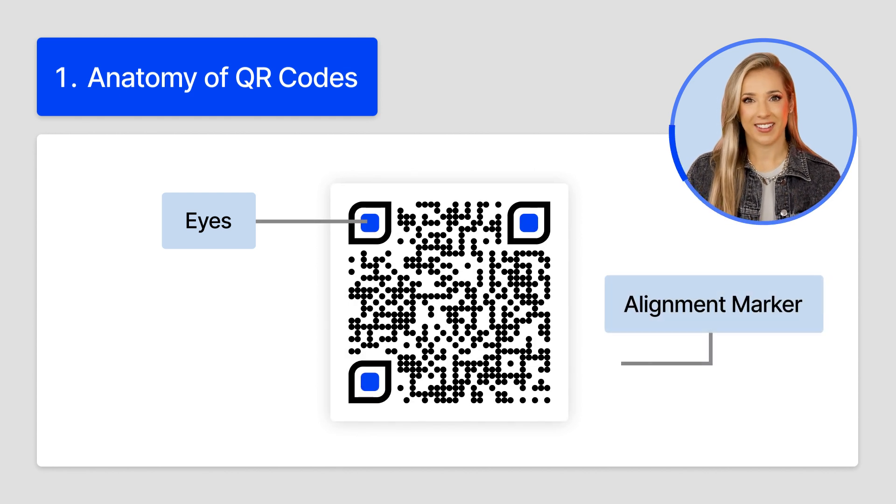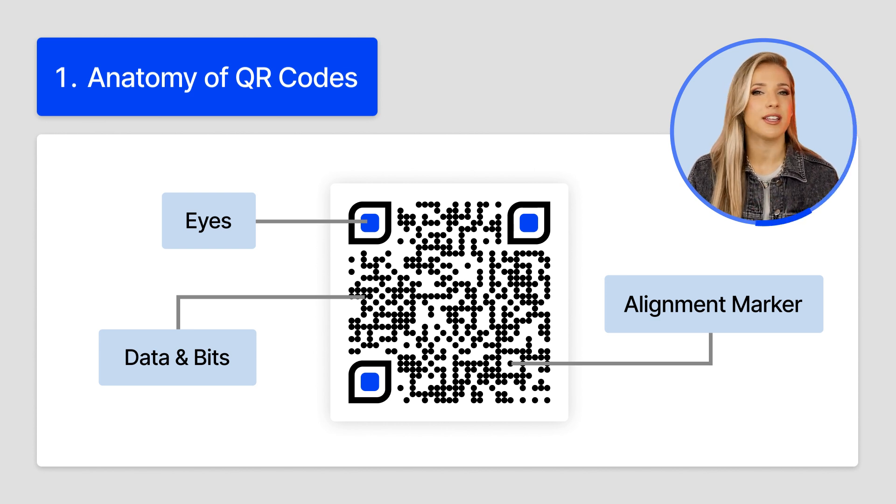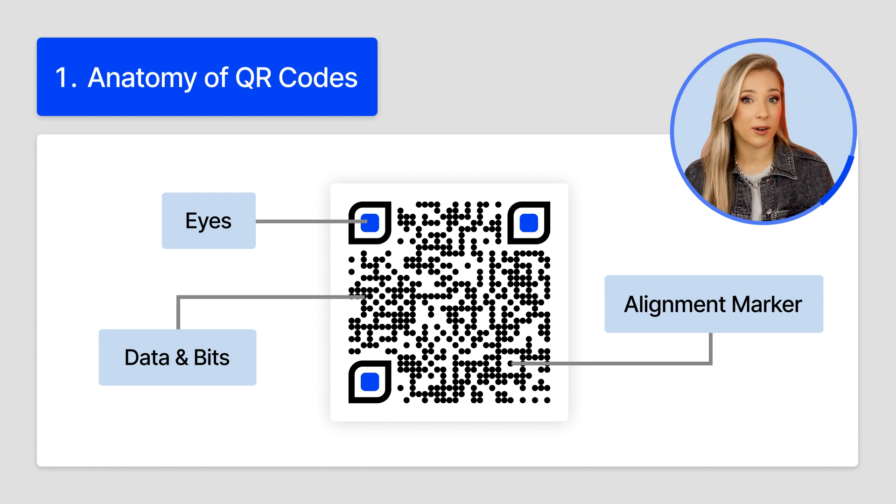Alignment marker: that smaller square in the fourth corner is the 'you are here' dot, giving the scanner an extra reference point. Data and bits: all of those tiny black and white blocks — that is the real treasure. That is the encoded information, like a website address, phone number, or a coupon.